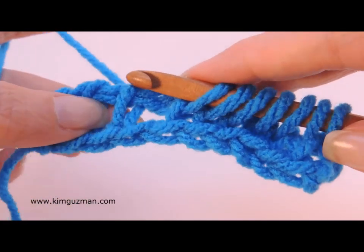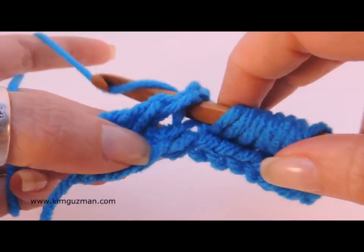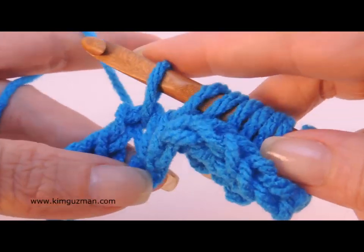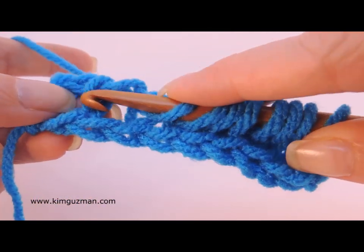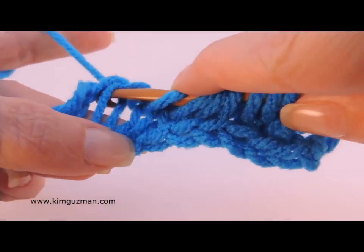And let's do the other one again. This one is pulling it this way and all the way through. And this one is inserting your hook and pulling up the back one.